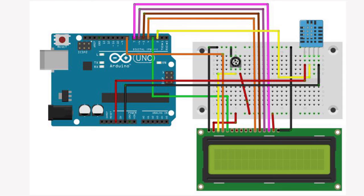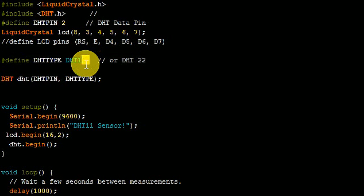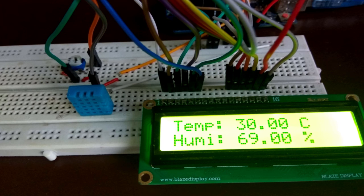Connect the DHT11 sensor and LCD to the Arduino board according to this schematic. You can download the schematic and the code from the official website. The DHT11 function will read the data from the sensor; if you are using DHT22, then change it to DHT22. Upload the program — now it's done.